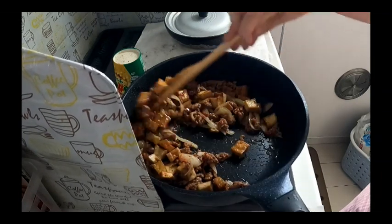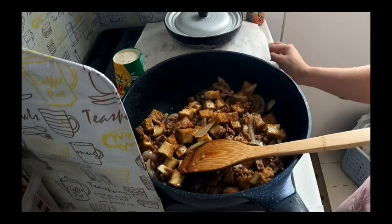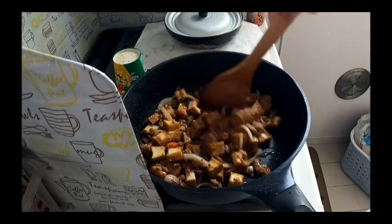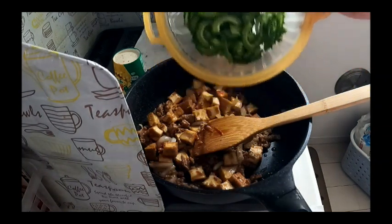This is my recipe. Yung iba, ang nilalagay ay ham — mahal naman ang ham. Huwag ng ham kasi medyo niling na nga. Ayan, put na natin itong ampalaya.